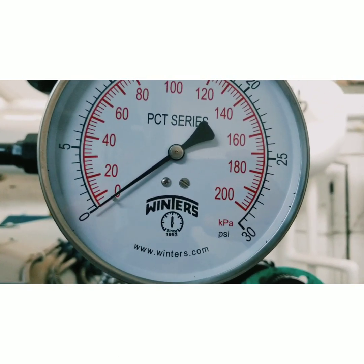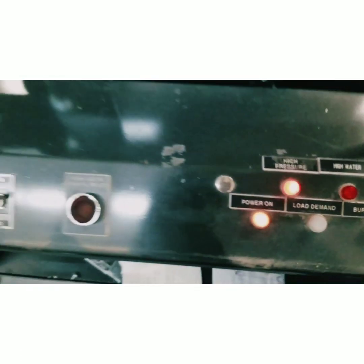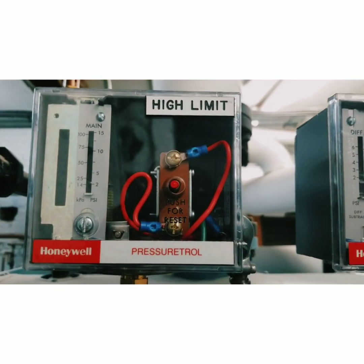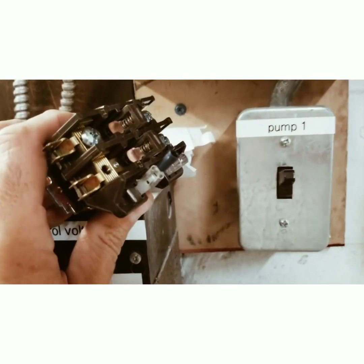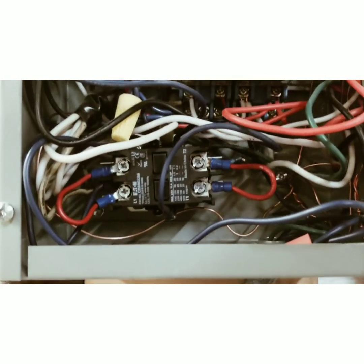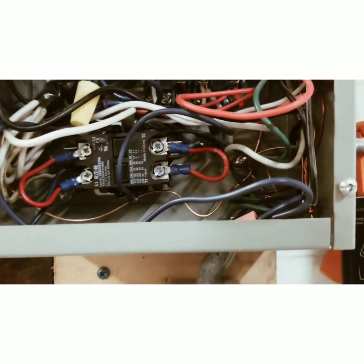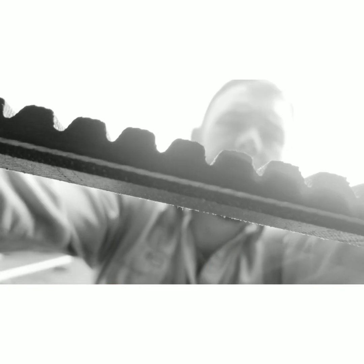We also got the contactor changed out — you can see this one is pitted with carbon and a lot of wear on it — but the new one is in there. This contactor is responsible for the pumps that fill the steam boilers back up with water, so we're good to go there as well.